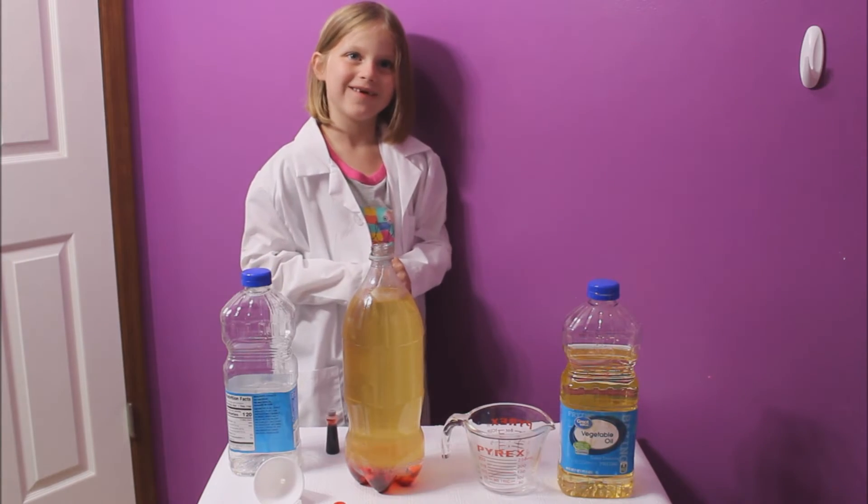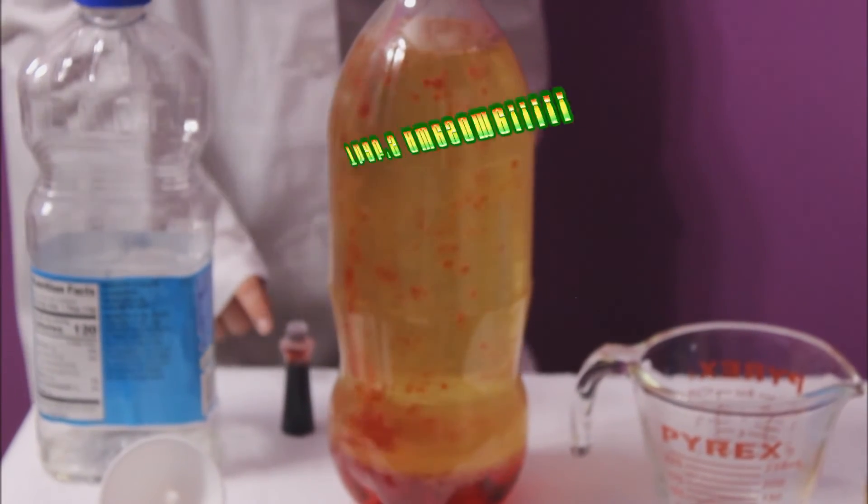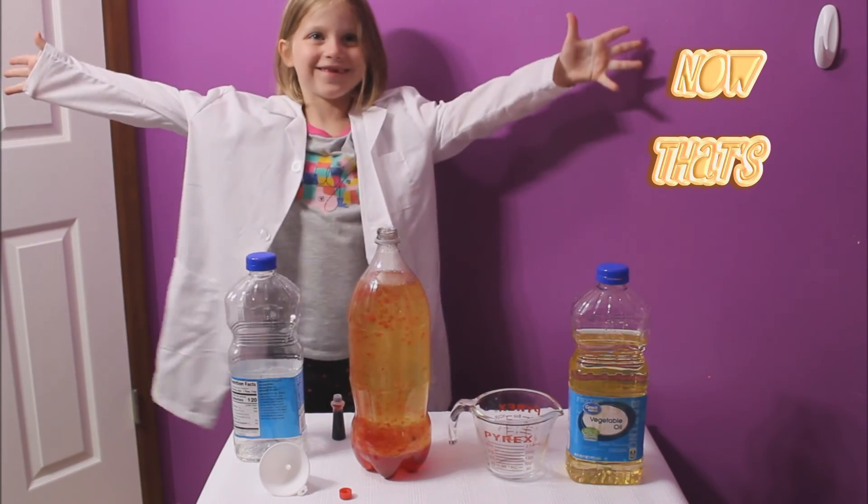Blobs in a bottle. What? That's the opposite. Now that's science.